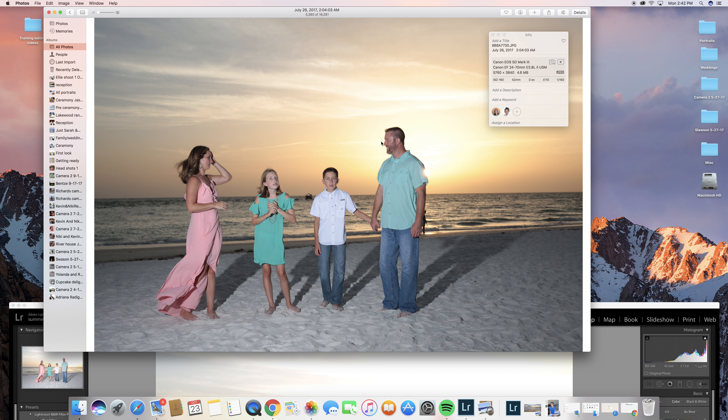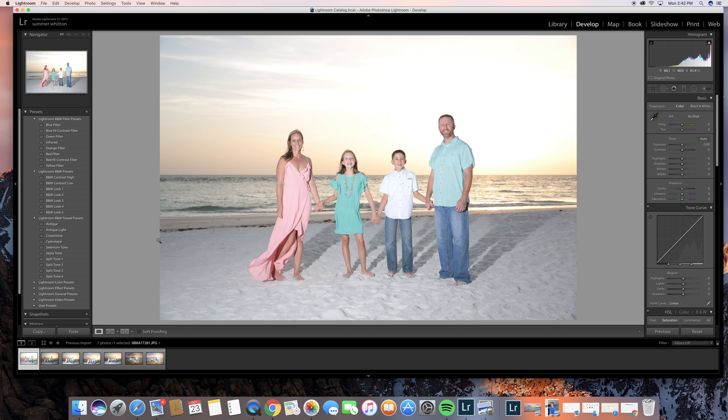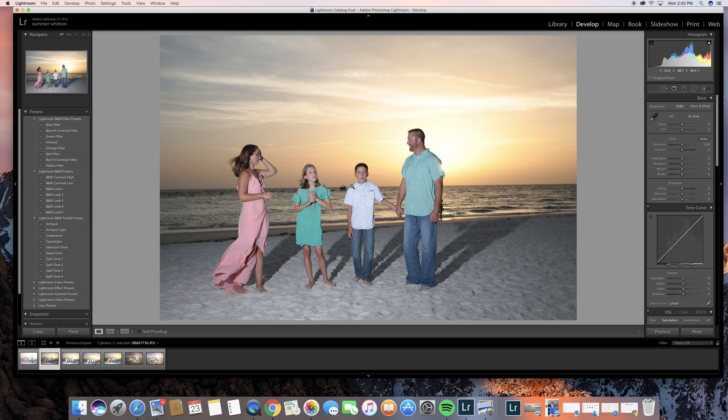I'm just showing you the difference in lighting that I want. I also downloaded some more pictures here of a shoot that I did that's pretty much the same lighting. So the first shot, which is still a good shot — the sun's right behind him — but I wanted to do it darker.